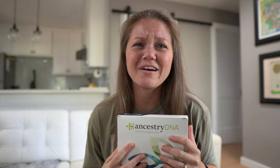Hey guys, welcome back to the channel. Today we are doing something pretty fun. It was recently my birthday and Wade ordered me an Ancestry DNA kit, which sounds pretty cool. I think most people are very interested in where they come from and all that.